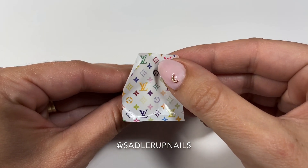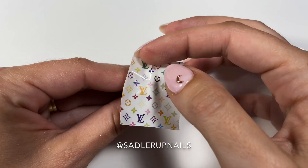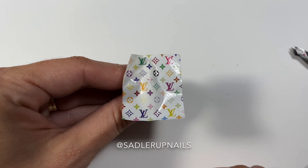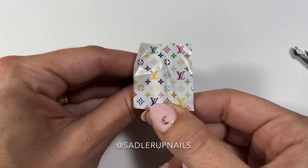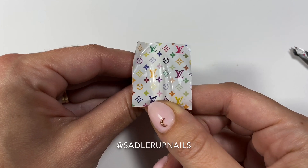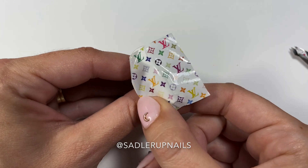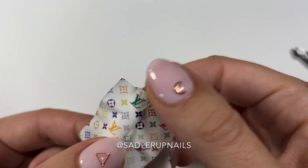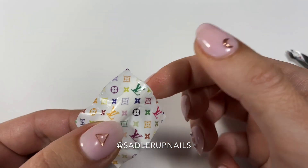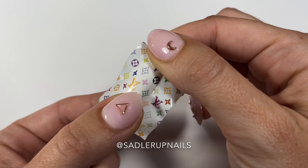I like to use my fingers to put it on, place it down on the nail with the image where you'd like it. Then I like to slightly pull at the bottom, pull it a little bit taut, and the decal kind of naturally wraps itself around the nail. Then you're just going to use your fingers to slide the decal into place and pull it a little bit.